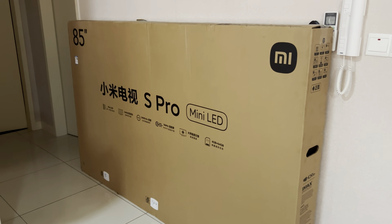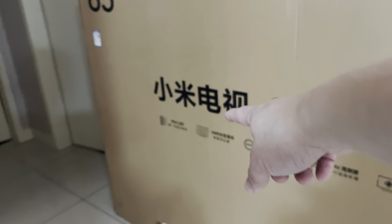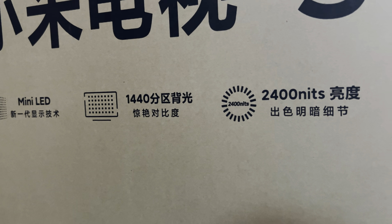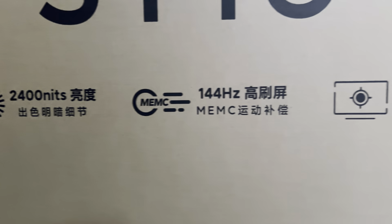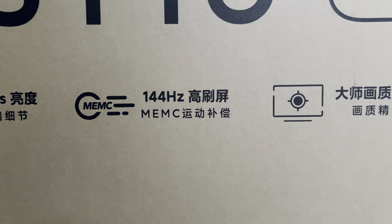This is the Xiaomi S Pro Mini LED. Just by checking out the box you'll see that it's a Mini LED with 1440 dimming zones, 2400 nits maximum brightness, and 144Hz with MEMC technology.